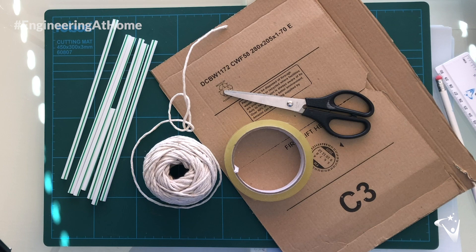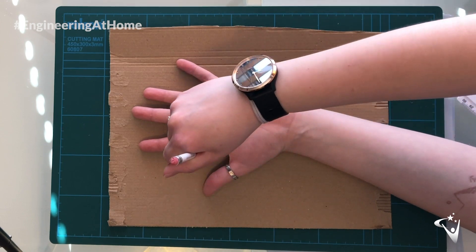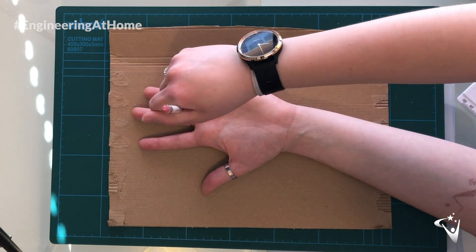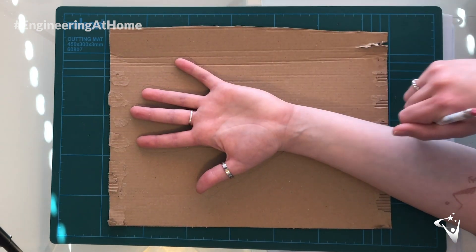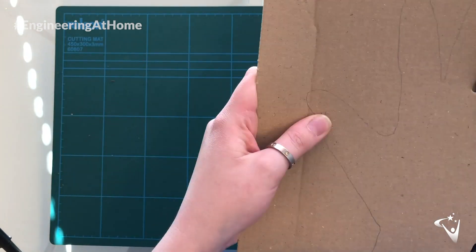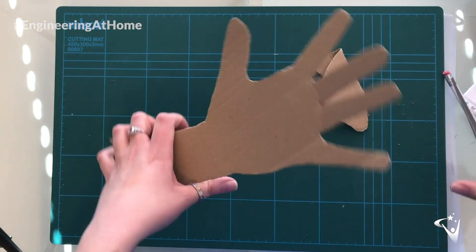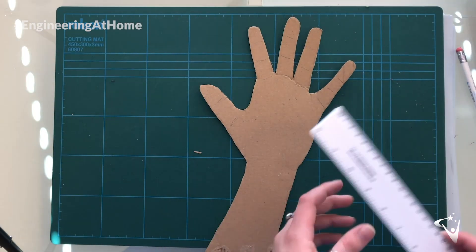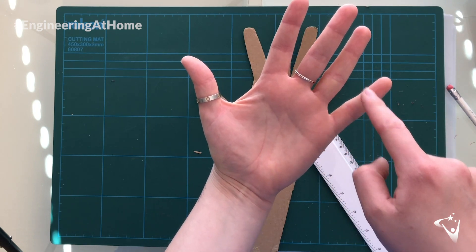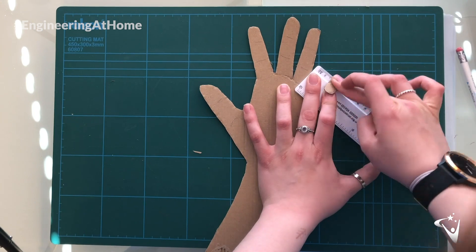The first thing we're going to do for this challenge is cut out our cardboard base for our hand. Decide which hand you'd like to use, then draw around it and cut it out. Once you have your base cut out, you then need to fold the cardboard at each of the creases where your knuckles are, so the fingers on your cardboard hand are going to bend the way that your real hand does.